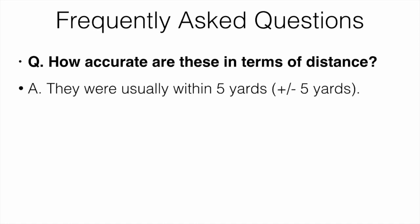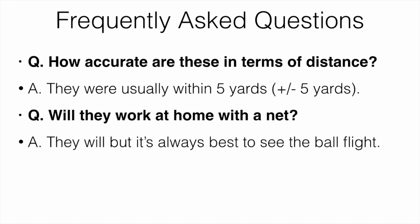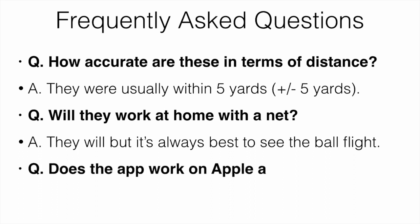Frequently asked questions: How accurate are these in terms of distance? They were usually within about five yards — sometimes five yards less, sometimes spot on, sometimes five yards more — so roughly plus or minus five yards. Will they work at home with a net? They will, but it's always best to see the ball flight at the range. Does the app work on Apple and Android? Yes, it does.